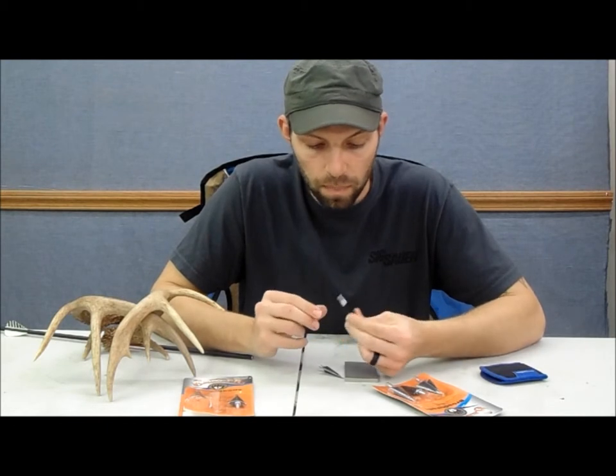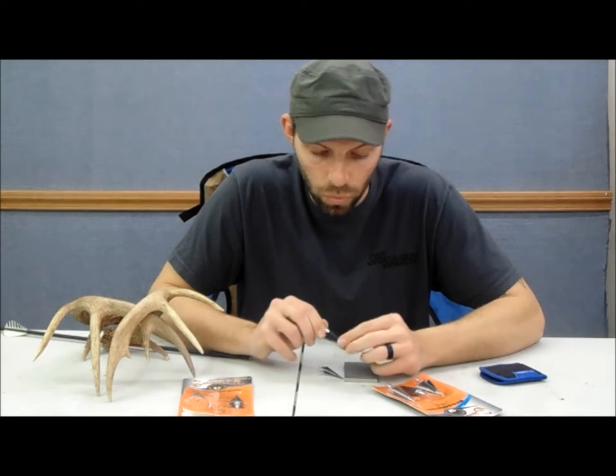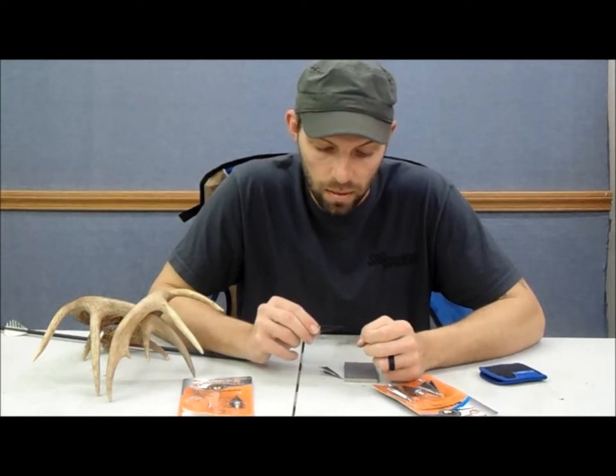They look pretty impressive right out of the package. Let's get to the fun stuff — we'll do some testing and see what happens.